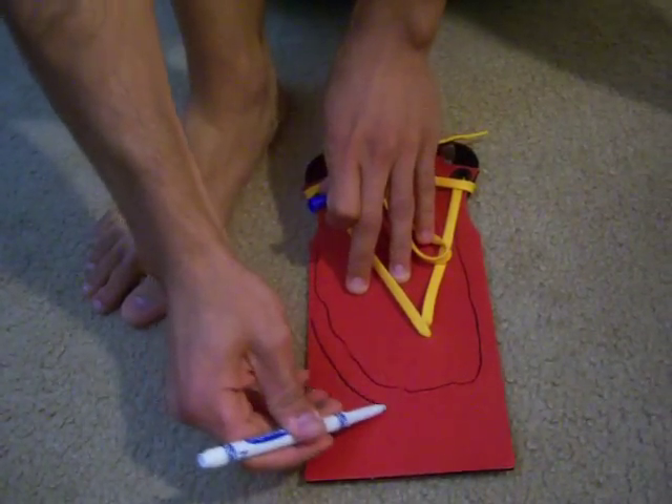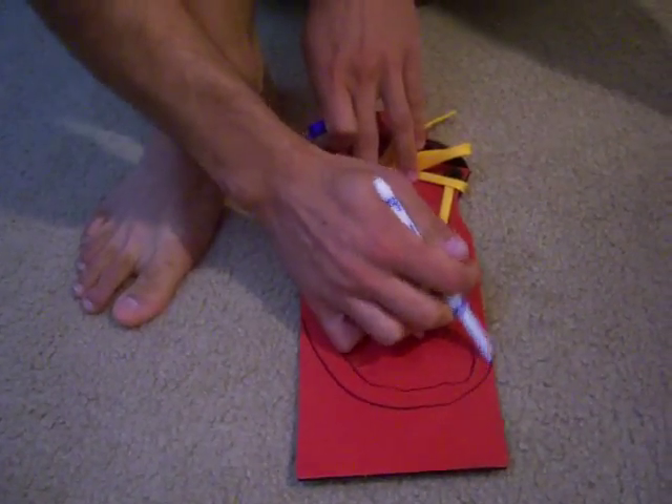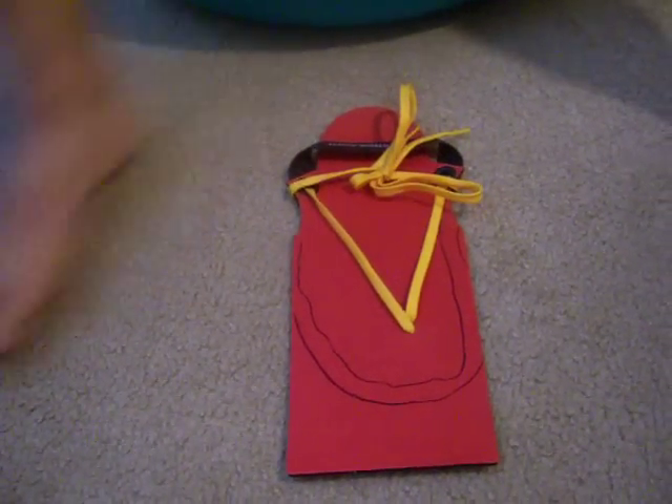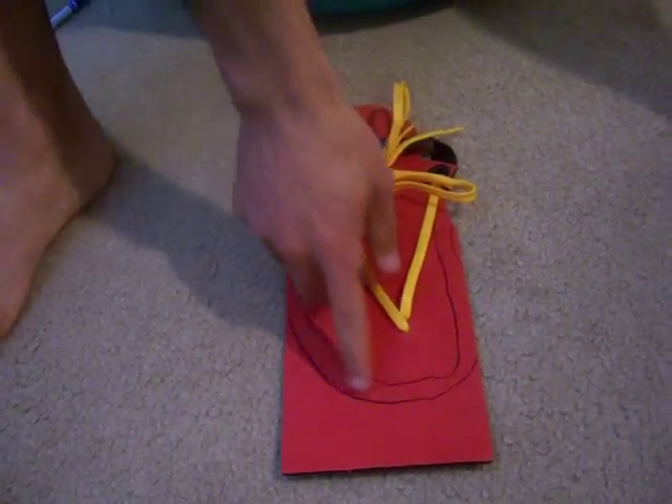Or any shape you want — I mean, it is your shoe. For running, this is probably the best one though. Then with a pair of scissors, just cut along that smooth line and your brim is going to look something like this.